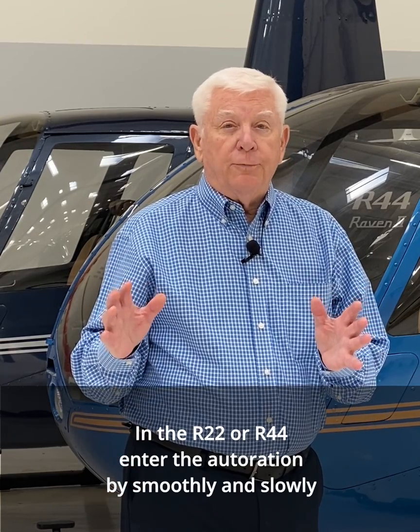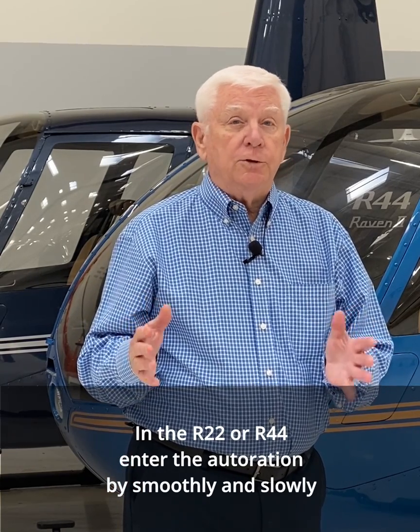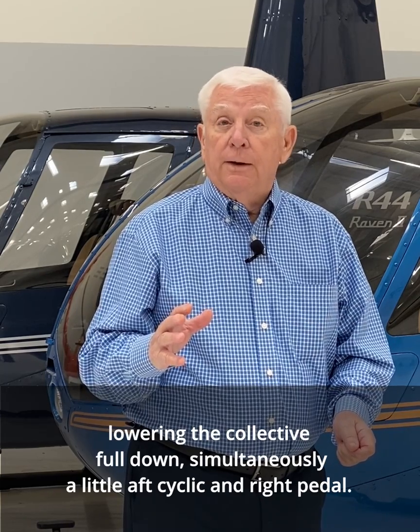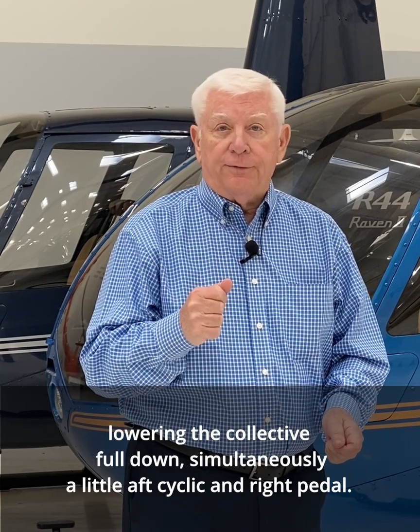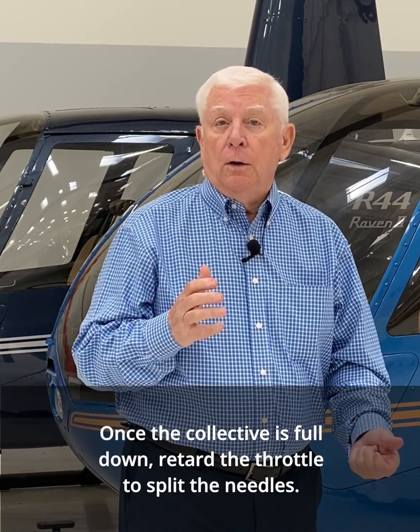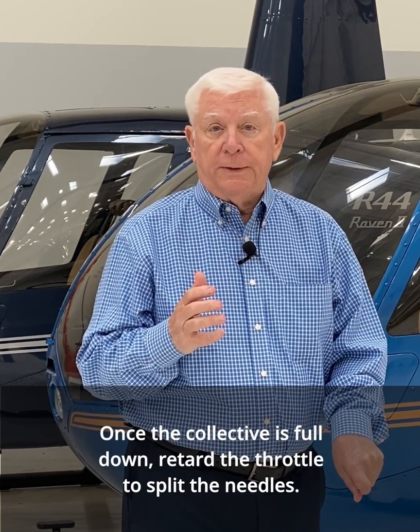In the R22 or the R44, enter the autorotation by smoothly and slowly lowering the collective full down. Simultaneously, apply a little aft cyclic and right pedal. Once the collective is full down, retard the throttle to split the needles.